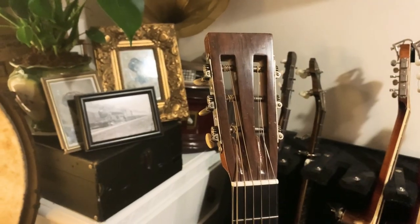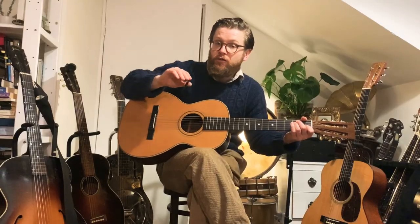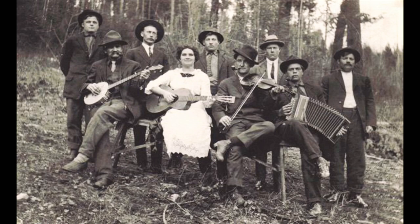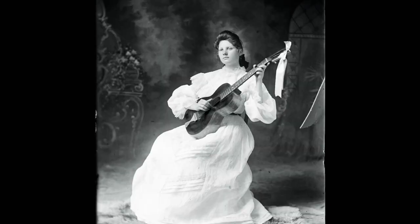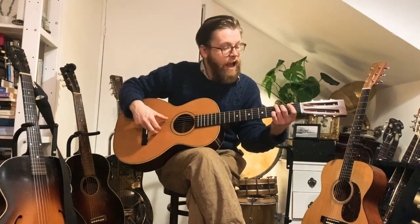These kinds of guitars produce a very dry, clear sound which is very focused toward the fundamental of the note. When you strum or play a note, it's made out of not just the note itself but sub and higher harmonics that all combine to produce the sound — it's actually very rich and complex. A ladder-braced guitar focuses the sound more toward the fundamental. Anybody playing guitar in 1880 or 1910 would have had one of these, with gut strings — strings made out of catgut. This one has very thin steel strings, designed to be nice and soft sounding.